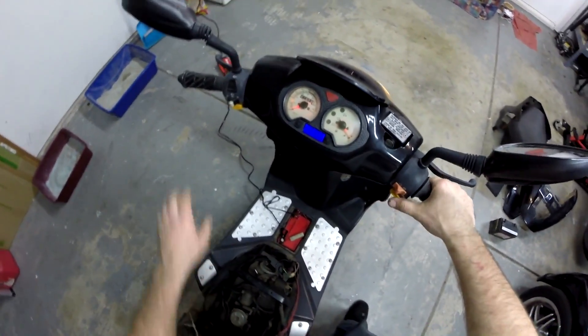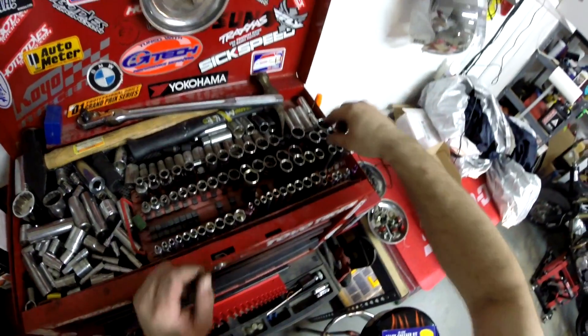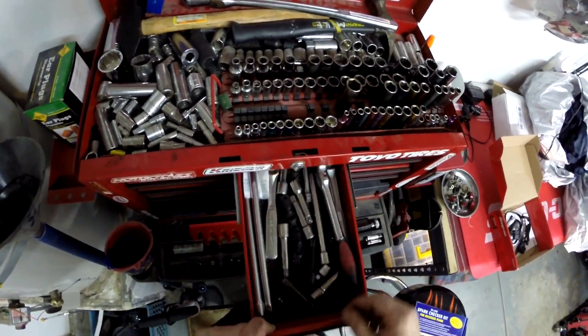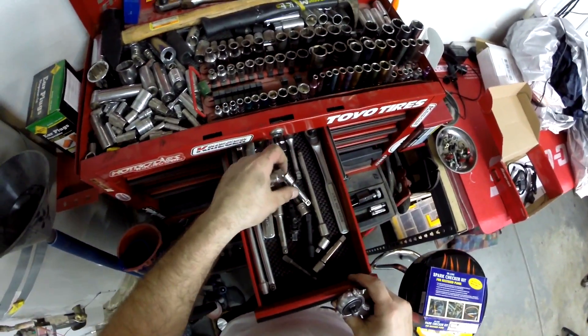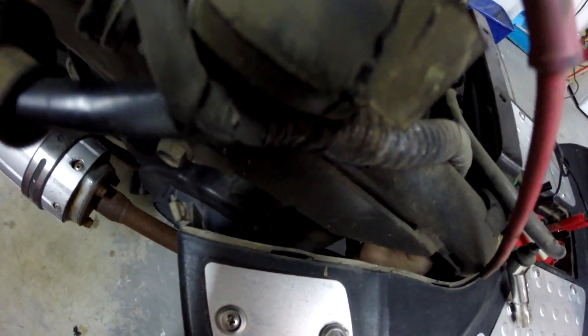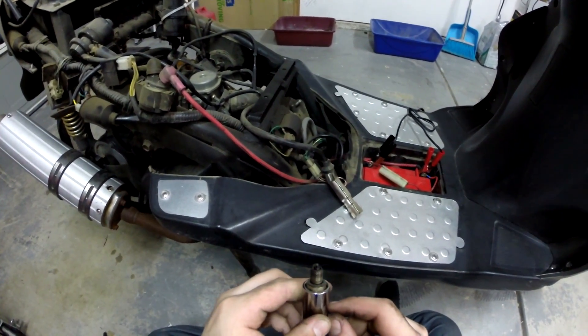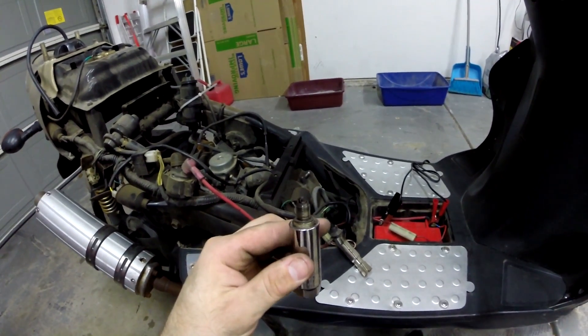She sounded a little more healthy. So let's go ahead and check for spark. To check for spark, we're going to do an easy thing — just pull the plug. This is also a good time to check for fuel. If it does have fuel, you can smell it or see a very rich plug. And oh yeah, this plug is fuel soaked.